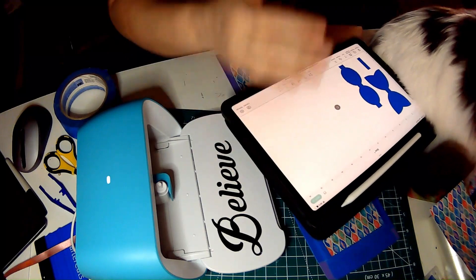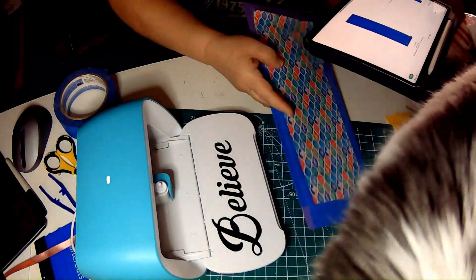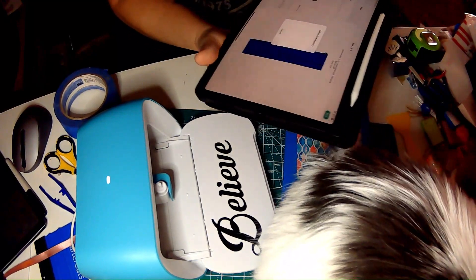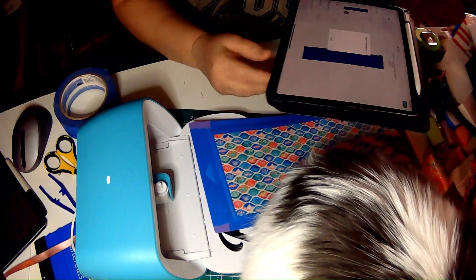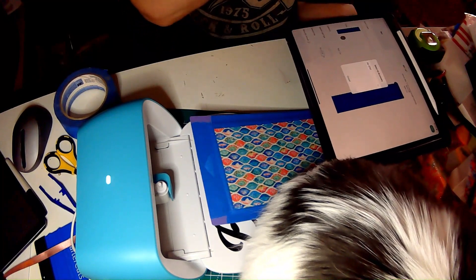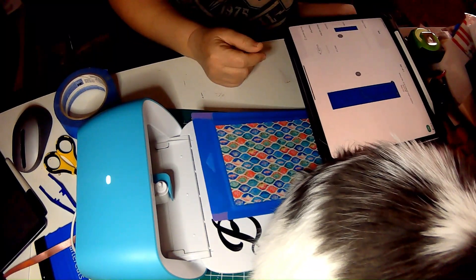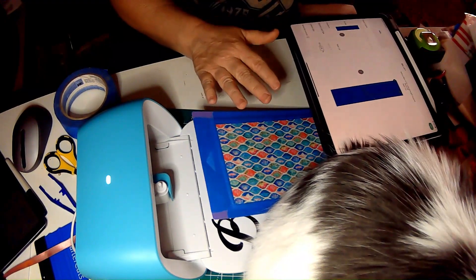So we're going to just hit 'make it.' It lines it up for us — we're on the long one. It should work. Next, we're waiting on it — remember, it's the Joy. We don't need the mirror on this one.